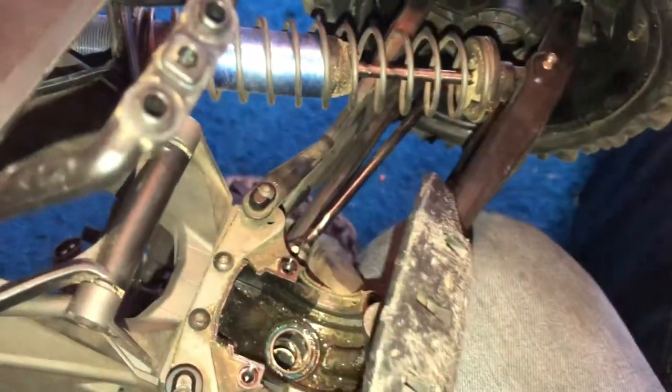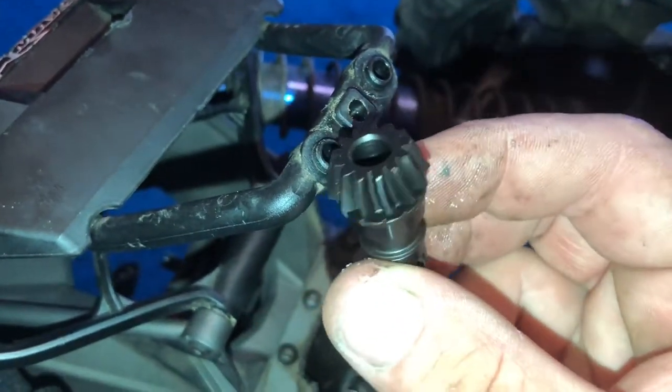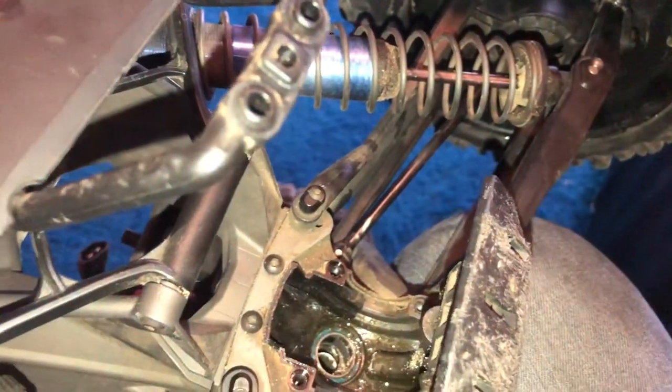And that's replaced with the new one. If you can see, it has a different format. So it's not a straight tooth, it's a spiral one, and it's meant to be a bit stronger.